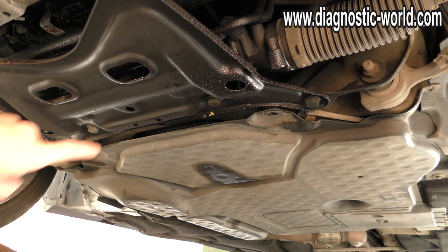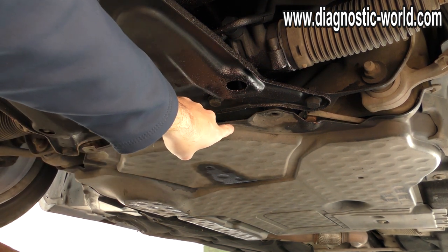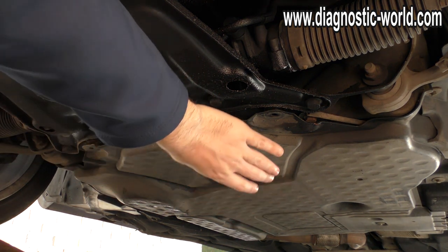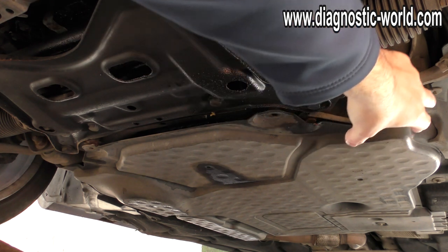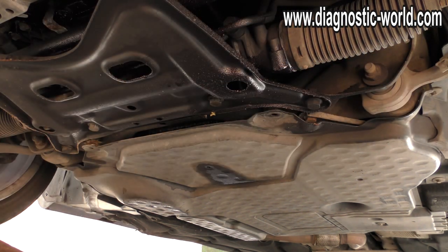I've just realised that you don't necessarily need to take this cover off — this is the one that you really need to take off. But it does help if you take this cover off as well. So take that one off, then take that one off. You're just looking at the 8mm bolts dotted around.